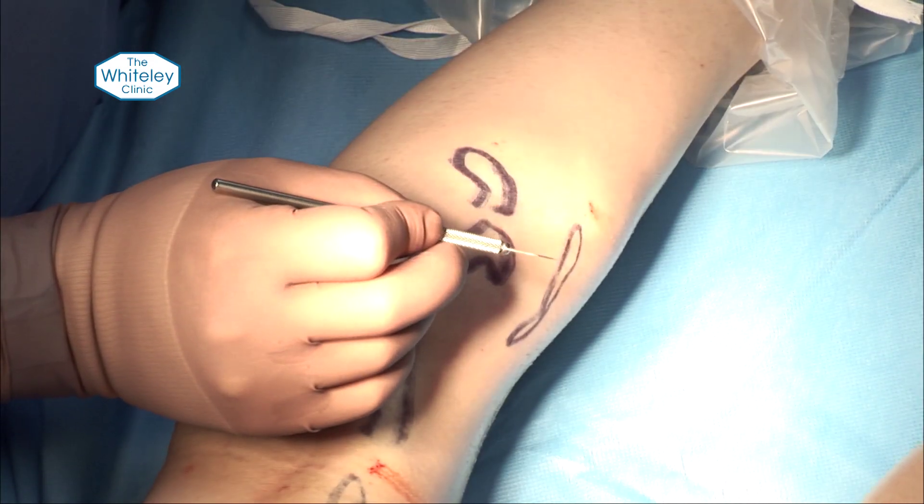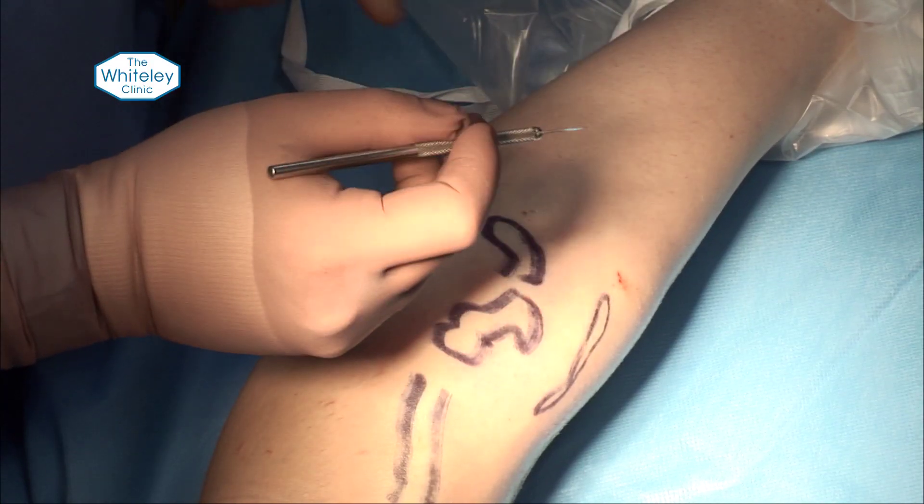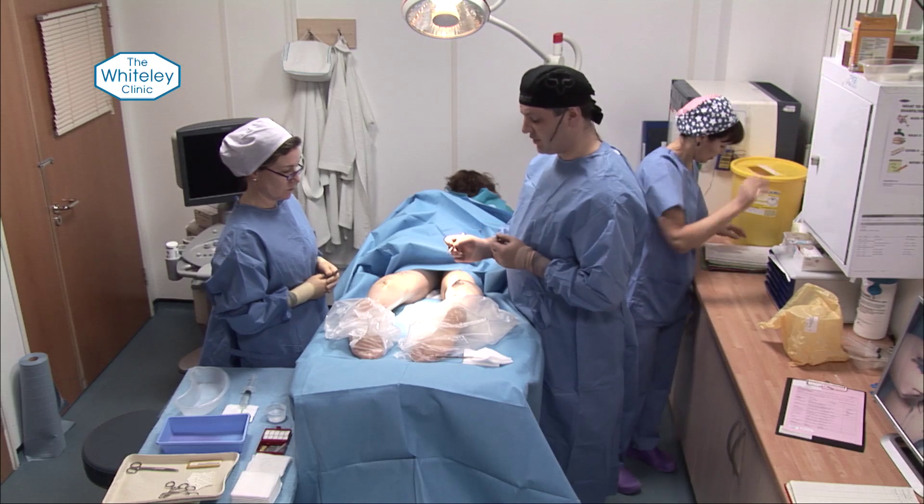What we use for the phlebectomies is a very, very small blade as you can see here. This is a beaver blade that's used in eye surgery. It gives a very, very delicate little incision with very clean edges, which is virtually invisible.